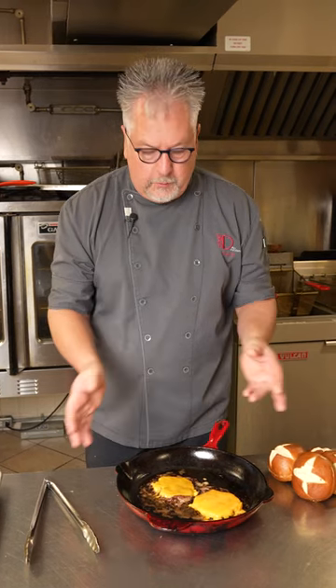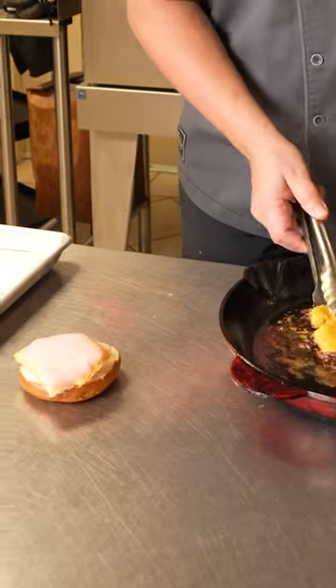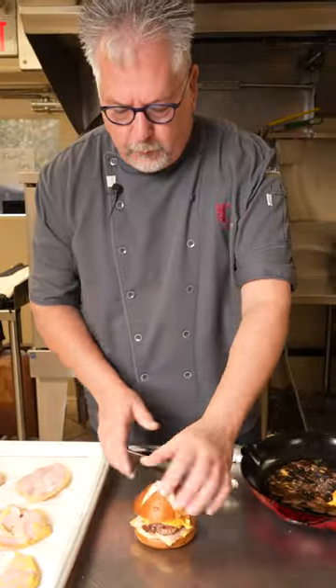Melt a little bit of cheese on your smash burger, and we're going to make this even more Canadiana by adding a pretzel bun — or your favorite bun. For more great-tasting recipes, check out NutraFarms.ca.